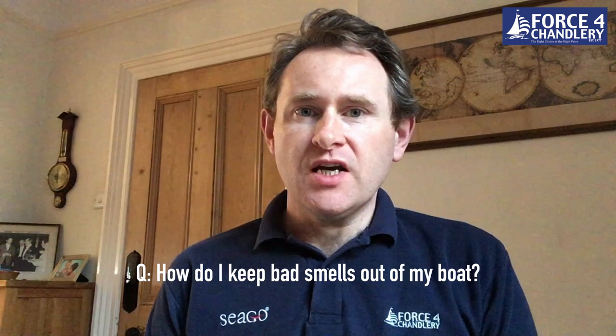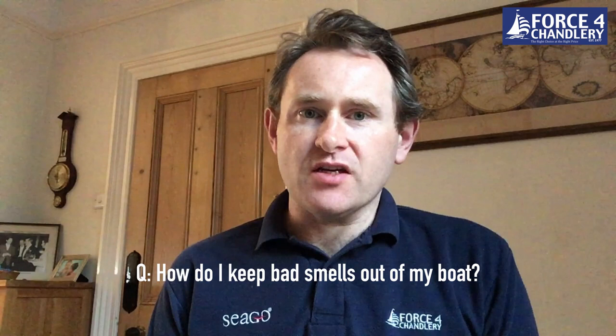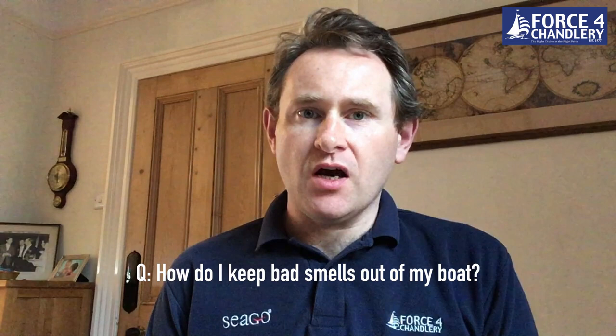The first question we get asked a lot online and in the stores is: how do I keep bad smells out of my boat? There are obviously a lot of things that contribute to smells in the boat, whether it be the engine, the galley or the head areas, and also the fact that it's a wet environment with potentially damp areas around.